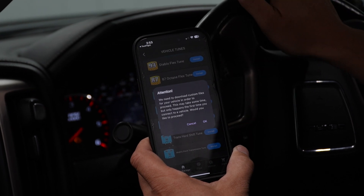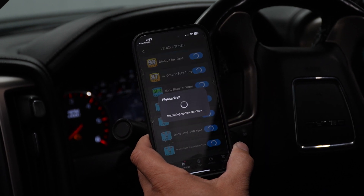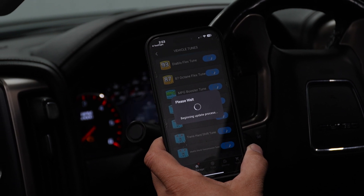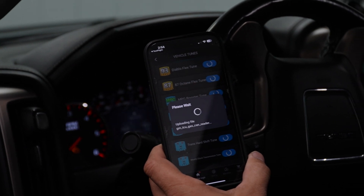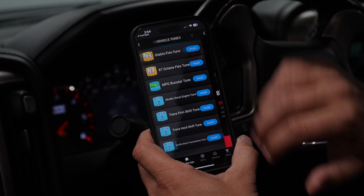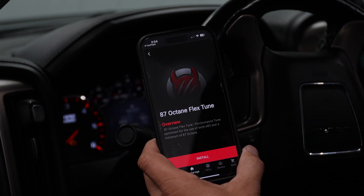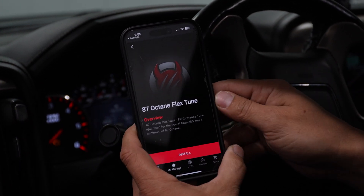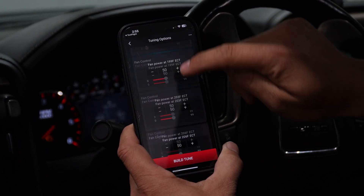You're going to get a warning letting you know that we need to download our custom files from the server into your account for the vehicle. It takes just a couple of minutes to download that into the app and sync it with your VIN. We've selected our 87-octane tune — a performance tune optimized for the use of E85 and a minimum of 87 octane — and we go ahead and tell it to install.